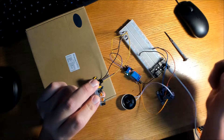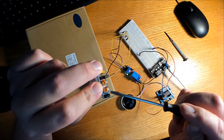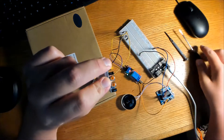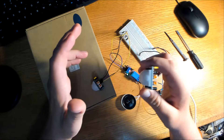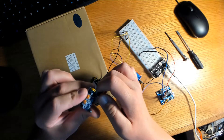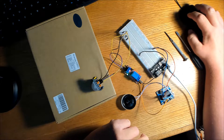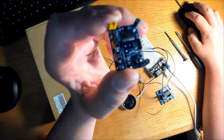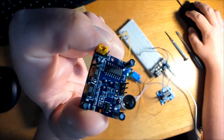Here's the motion sensor and on top of it there are two orange potentiometers. This one is a time delay adjustment and this one is a sensitivity adjustment. Turning the sensitivity potentiometer clockwise increases the detection range and counterclockwise decreases it. A clockwise turn of the time delay adjustment extends the time the output signal is high, and counterclockwise shortens it.